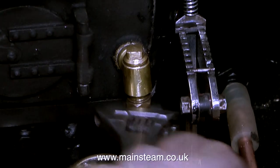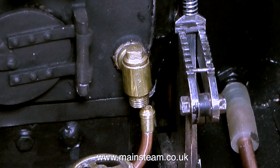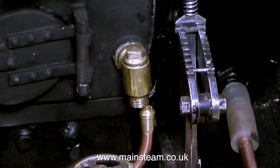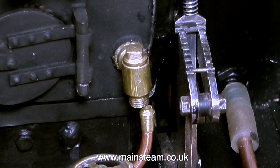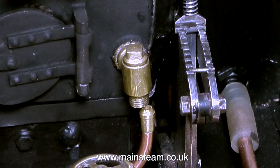I'm still not happy with the performance of this clack valve. This is the clack valve that the injector is connected to, and in a previous episode I remachined the internal seat of this valve. But in the end I decided it was a good idea to fit a replacement.